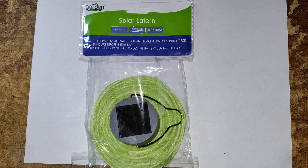Welcome to another edition of the Smart Budget Channel. Today we'll be doing a Dollar Tree product review of the Garden Collection Solar Lantern. This includes a rechargeable AAA battery. The switch turns on to activate the light, and you place it in direct sunlight for 8 hours before initial use. A powerful solar panel recharges the battery during the day.